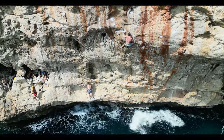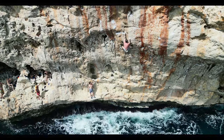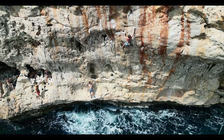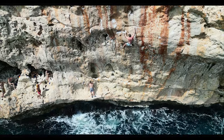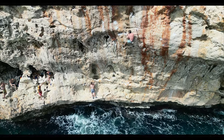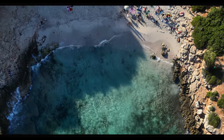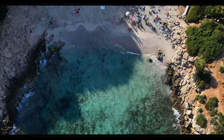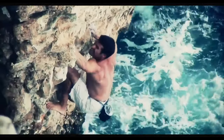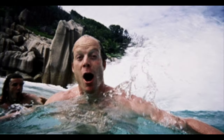Deepwater solo is no doubt one of the purest forms of climbing. It's literally just you climbing up a wall under your own steam. If you fall, you fall all the way down and you have to start all over again. This was first practiced by Mikel Riera in the late 70s, and later developed by some other climbers like Tim Emmett, Neil Gresham, or Clem Loscott, among others.